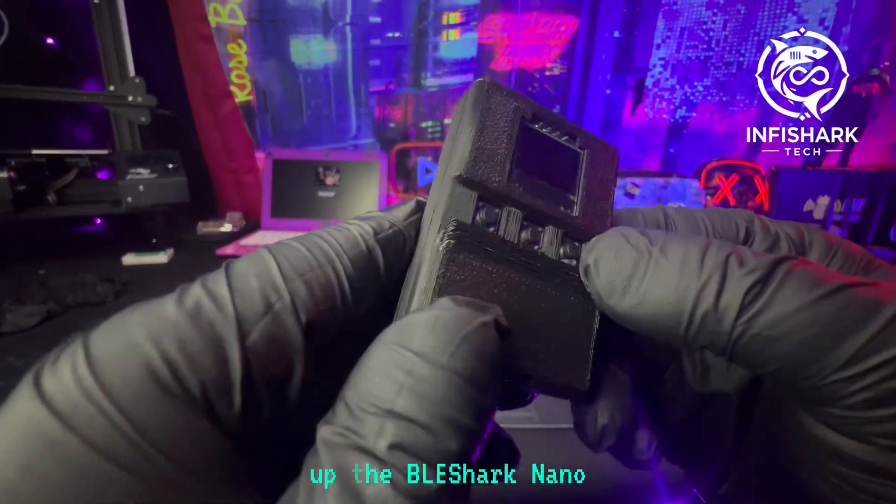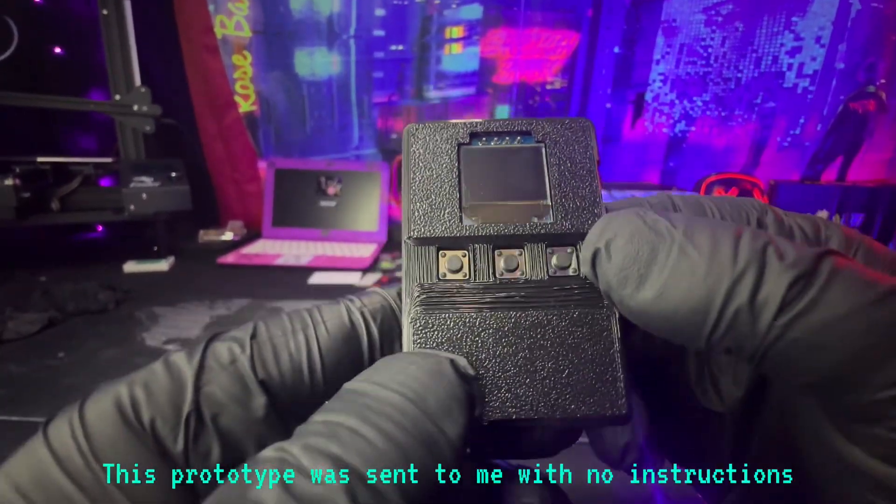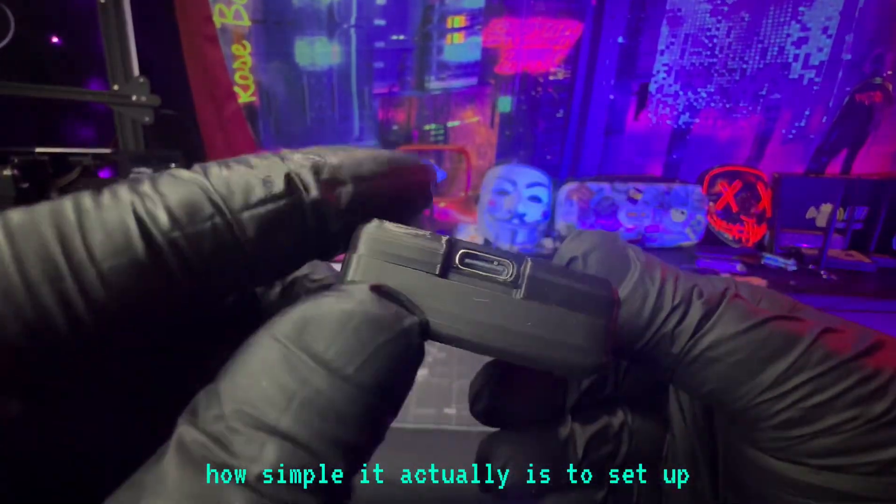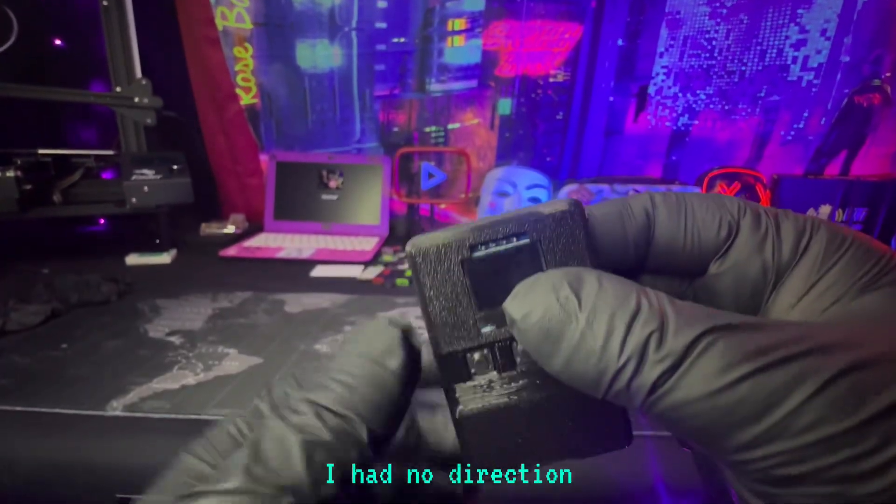In this video, we're going to be setting up the BLE Shark Nano. This prototype was sent to me with no instructions, so you get to see how simple it actually is to set up. I had no direction, and I was able to figure it out.